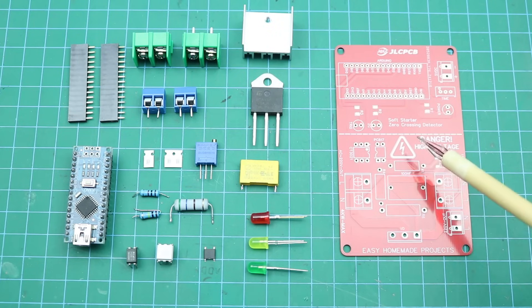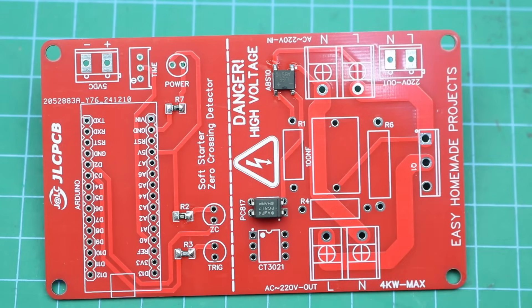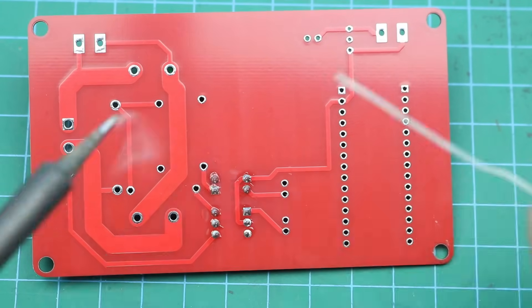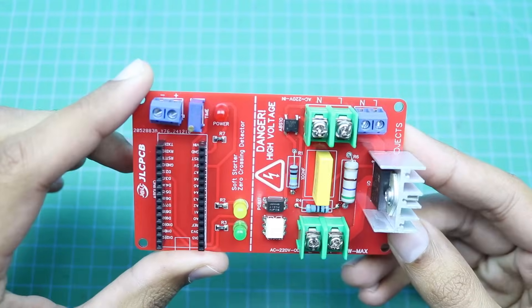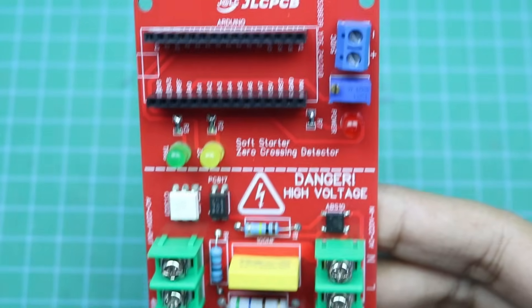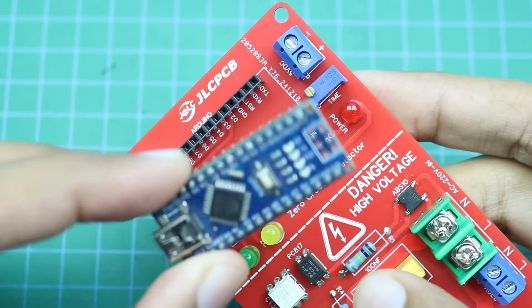Now I will solder all these components to our new PCB. Component soldering is done. Now it's time to burn the Arduino code. After burning the Arduino code, I am going to connect the Arduino to our PCB.